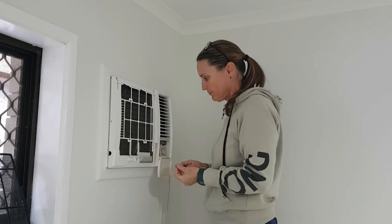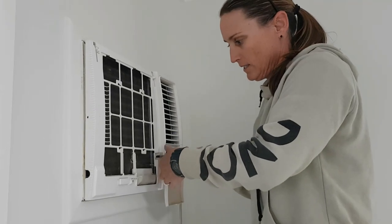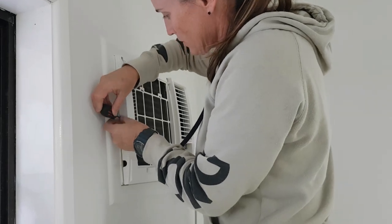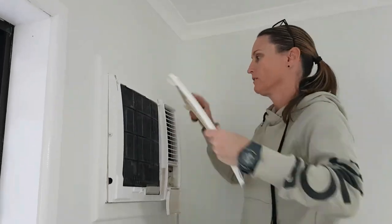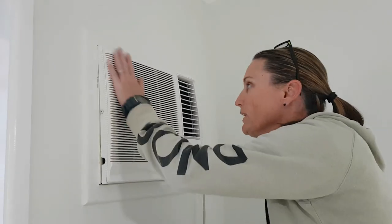We've thrown a couple of coats of gloss paint on it and that's turned out quite well — pretty happy with it. Big change from the ugly old yellowed unit that it was, now back to white. There we go, a couple of coats of gloss paint and we now have a lovely white unit instead of that ugly discoloured thing. Much better!